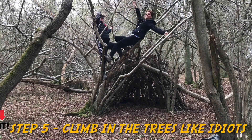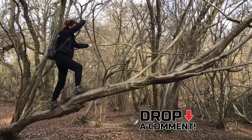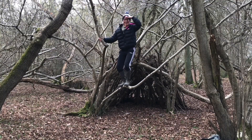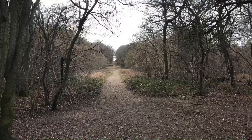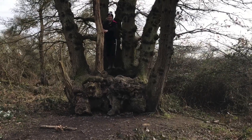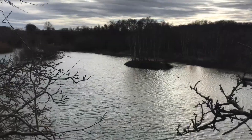Now, if you've got another type of shelter you would like to see us attempt to build, let us know in the comments. And did anyone guess my job correctly? I can't wait to read what you thought it might have been. This forest and the surrounding areas was so pretty, we ended up doing a six mile loop afterwards just to take in the sights. Thank you so much for watching once again, and if you haven't already, hit that subscribe button to keep up with our next adventures. Stay safe everyone, bye!